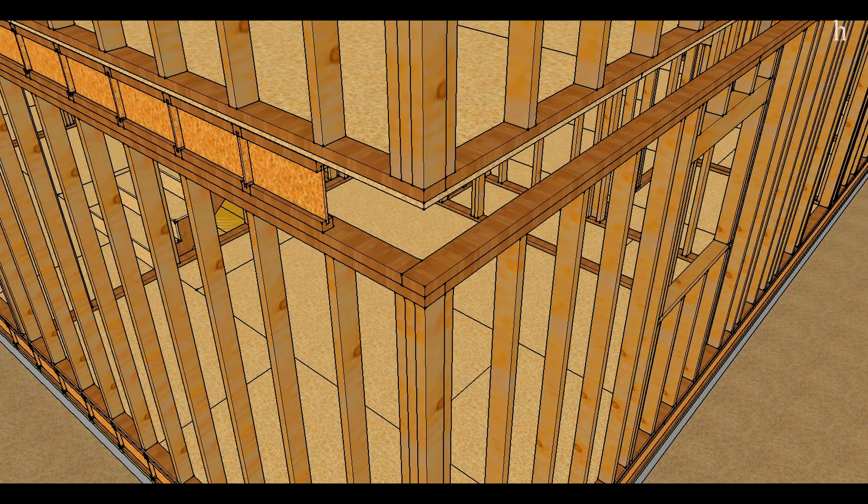In this video I'm going to try and explain how the top framing plates provide you with a structural connection. Let's start with the corner.